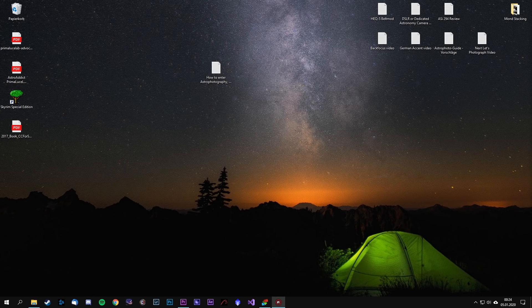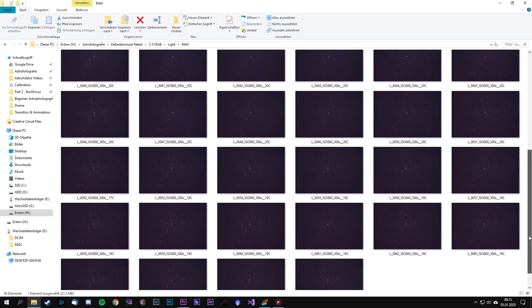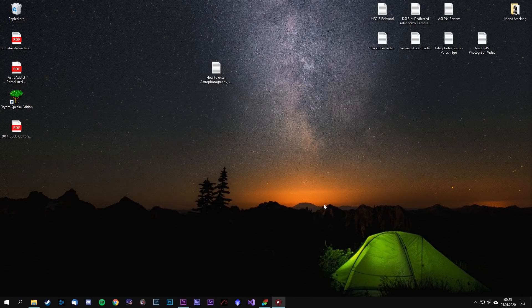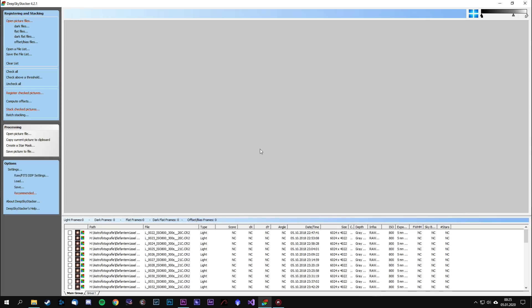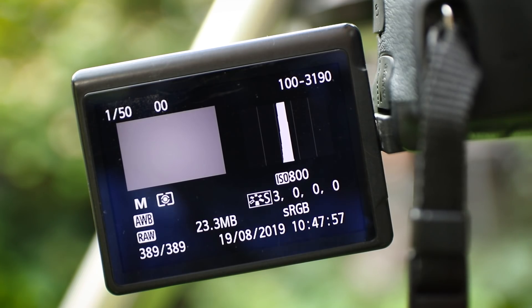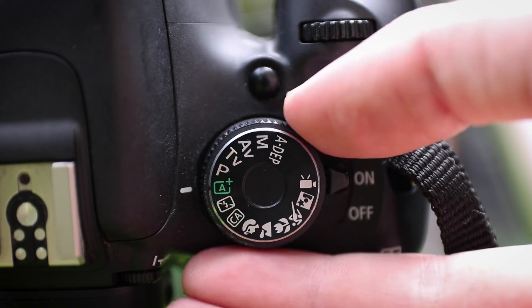Once you've taken many images of your target, it's time to create the final image. Your individual subs will be stacked to greatly improve quality. A popular software, mostly because it's free, is called Deep Sky Stacker. This program loads your images — called Light Frames — and stacks them. Remember, your images must be RAW. While using the program you'll also see that you can load not only Light Frames but also Correction Frames, which improve the final result by cleaning up the Light Frames.